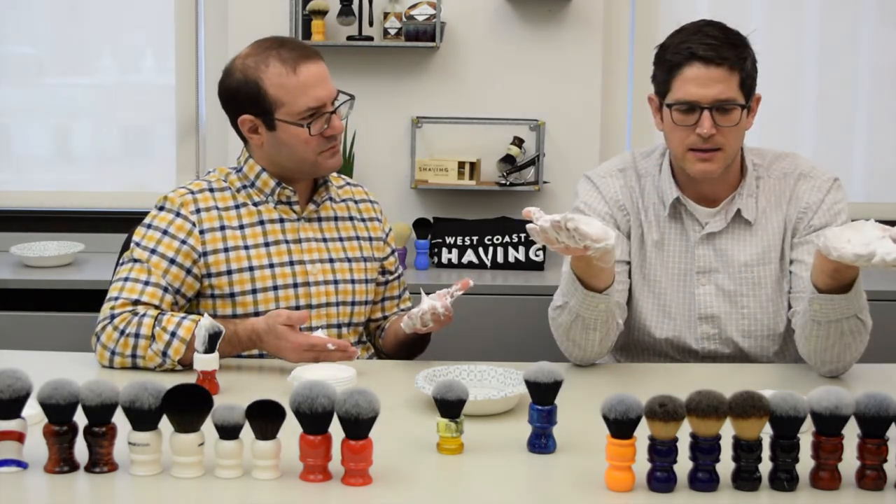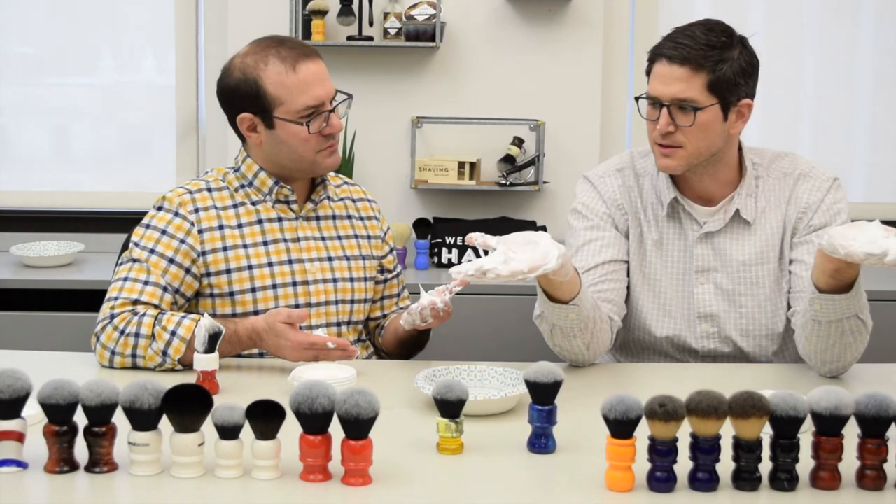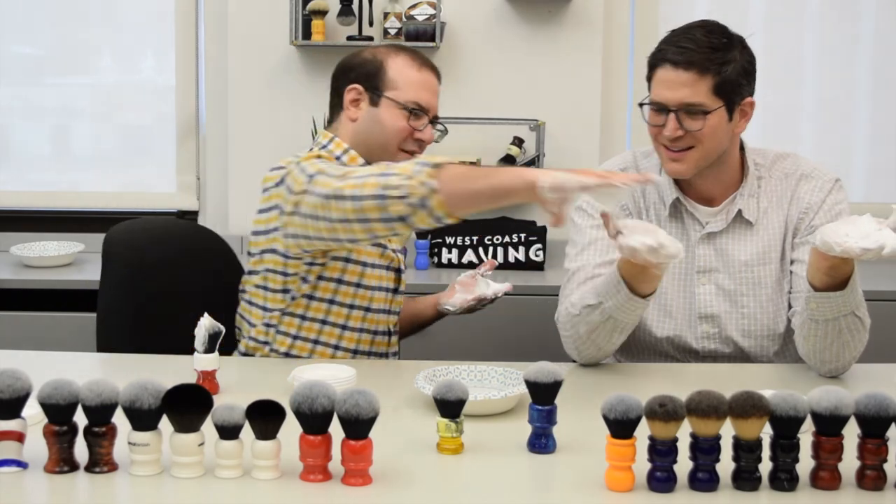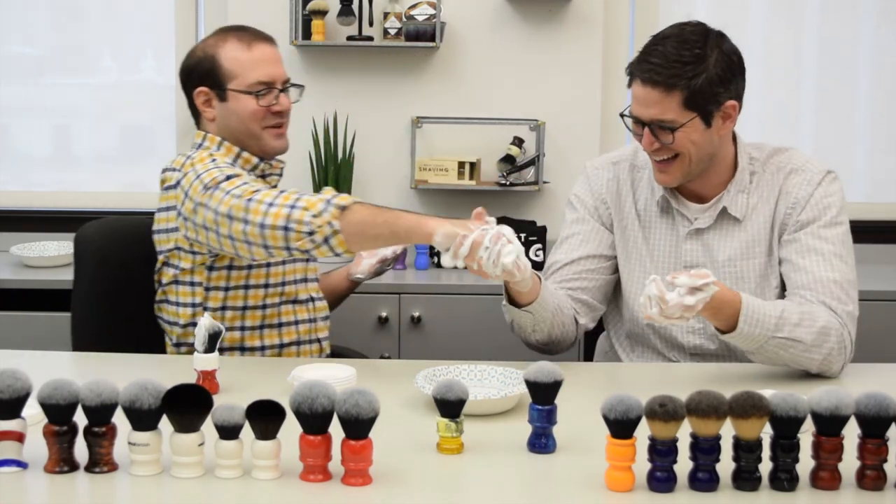And I think that's it. This is Yaqi brushes. Nice doing business with you.